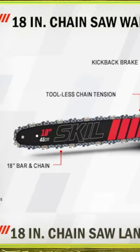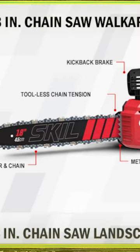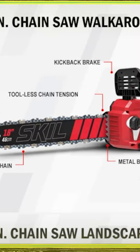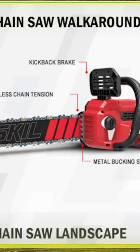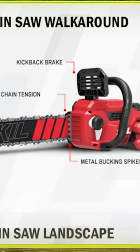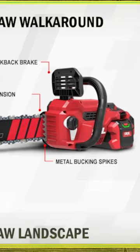If you're looking for a battery-powered chainsaw and don't want to deal with gas, Skill just released a brand new one. This is the new 18-inch brushless, equivalent to 40cc gas. It's all tool-less — no need to worry about adjusting the bar. You've got IPX4 water resistance and it only weighs 8.7 pounds.